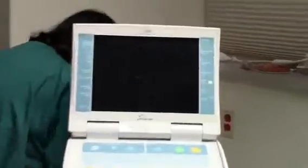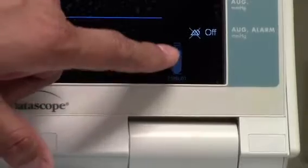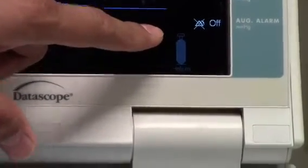Now we want to check the balloon pump to see if we placed the helium tank correctly. Turn on the balloon pump — the on/off switch is on the right. Within seconds you can hear it turn on and there will be lights on the dash. There's a tank icon on the bottom right, and you can see it shows a full tank. That concludes our demonstration — thank you for your time.